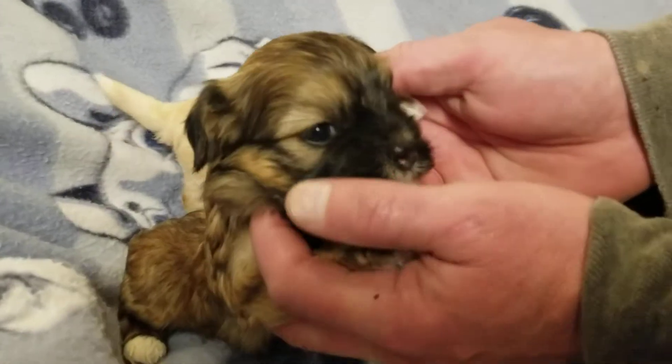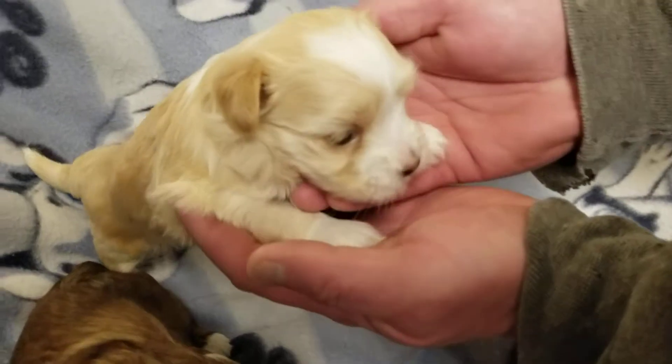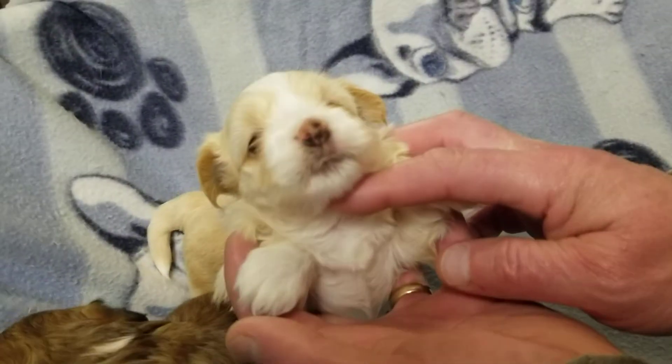Look at that cute face. And the other one. Look at that white on there. Oh, he's going to be so pretty. Come here. Hi, baby pumpkins.